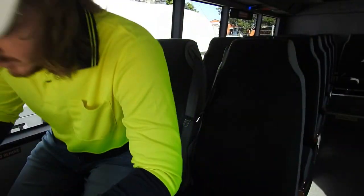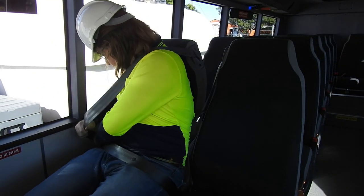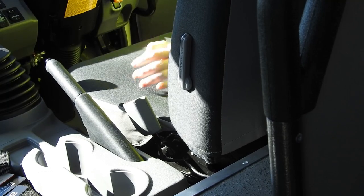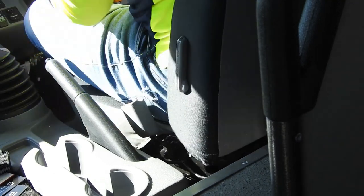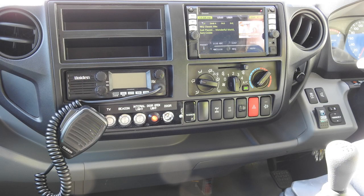The comfortable interior is fitted with coach style seats and inertia reel lap sash seatbelts as standard. The suspension driver's seat offers comfort and safety when on or off road. Clear instrument readout includes RPM, speed, gear and 4x4 status, and an ergonomic accessory switch layout.